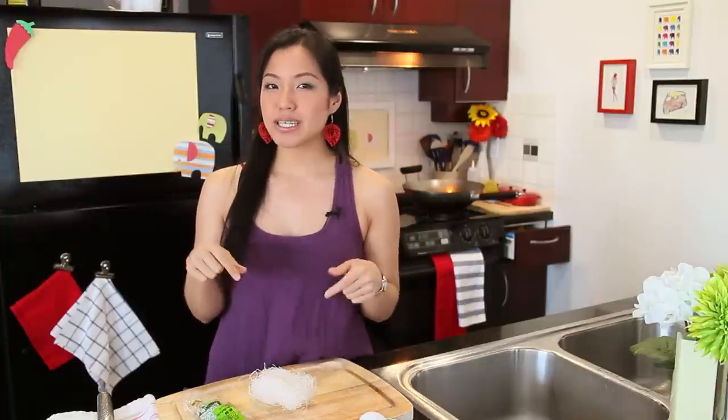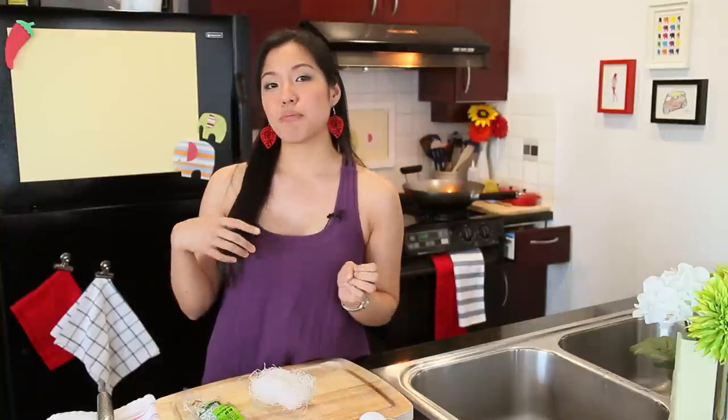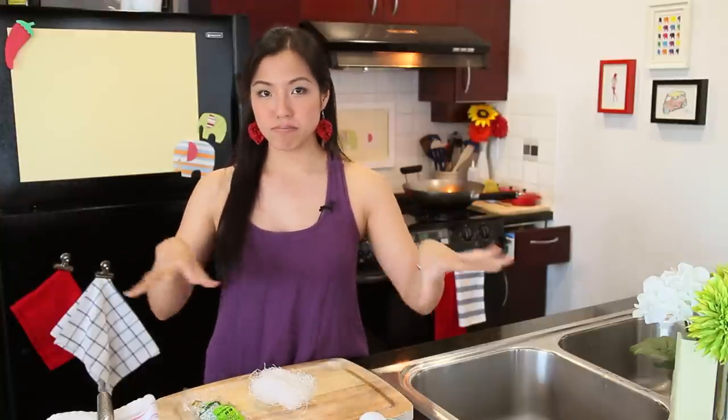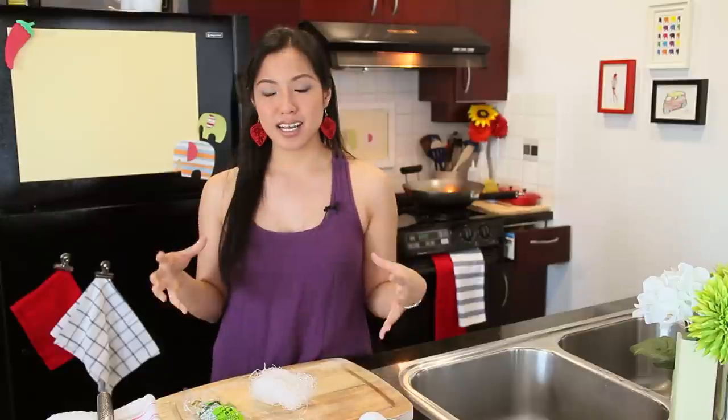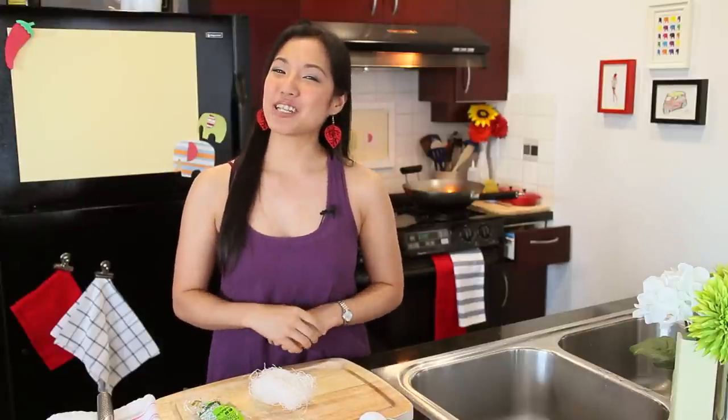Normally noodle dishes are something that we eat on their own as a single dish meal, but Pad Wunsen is one of those noodle dishes that we actually eat with rice as part of a family style dining. It's got lots of vegetables, it's very good, and actually quite simple to do. So let's take a look at our ingredients.